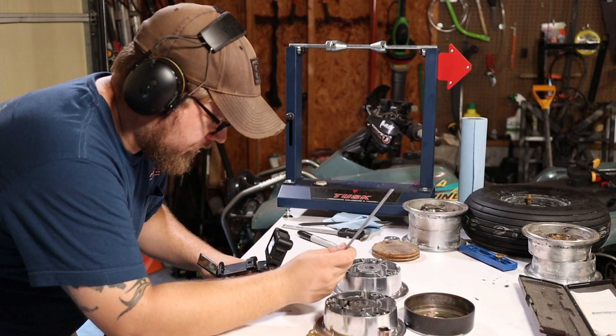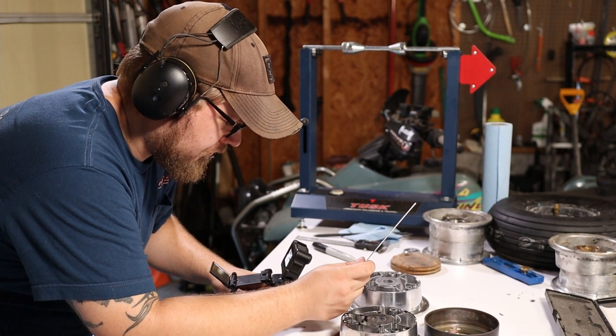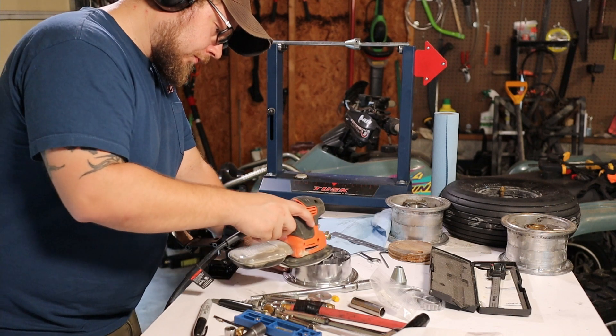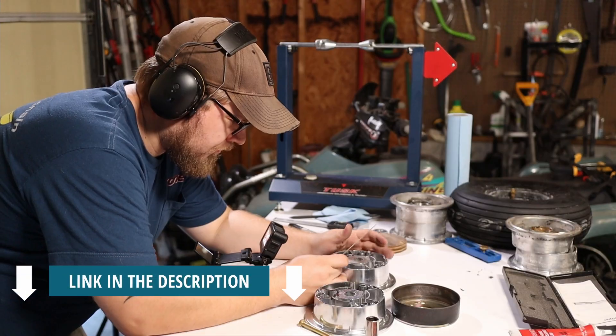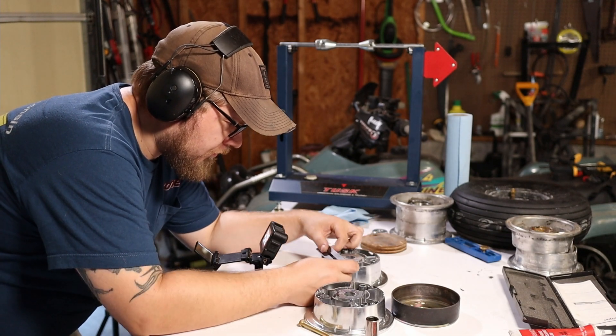Quick note on that — I'm loving these Bluetooth earmuffs. They provide great noise protection while letting me listen to my favorite podcast or music while filming, without having to worry about the copyright police. A link is in the description below.